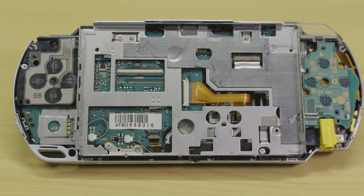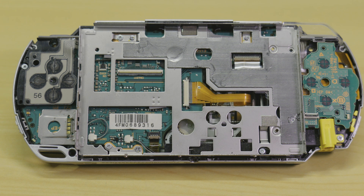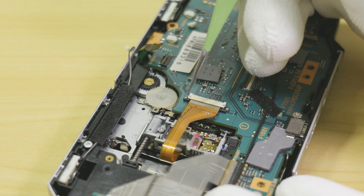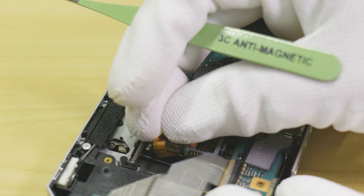To start, disconnect the two optical drive flat flex cables. One is a compression bar like previously, whilst the other uses a sliding bar mechanism. To open this connector, using your tweezers, slide both sides of the retention clip away from the connector and slide out the flex like shown.